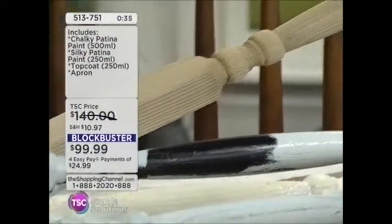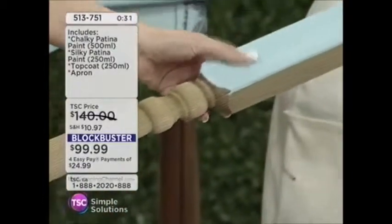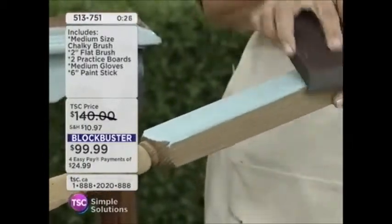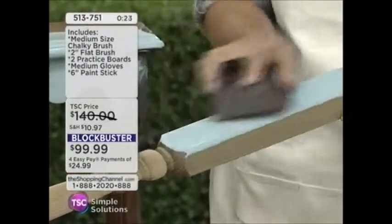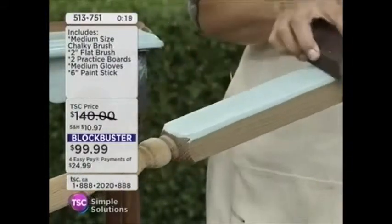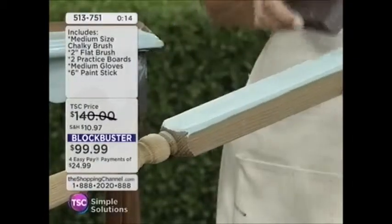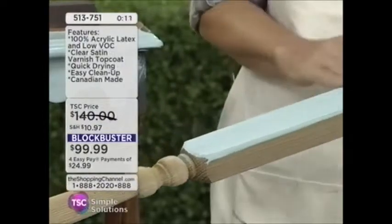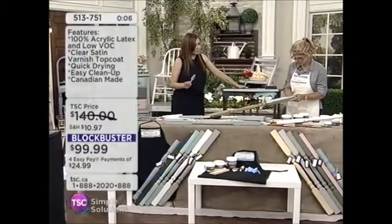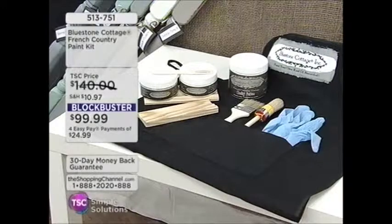This piece we started with is already dry. So now I just want to show you how to distress it — there are no rules. You distress it however you like, take off as much or as little as you want. Go with the grain or against the grain — whatever makes you happy. You could put one color over top of another. Look as I sand that — can you see a darker and lighter tinge coming through? Every piece is a new experiment and it's just so much fun.